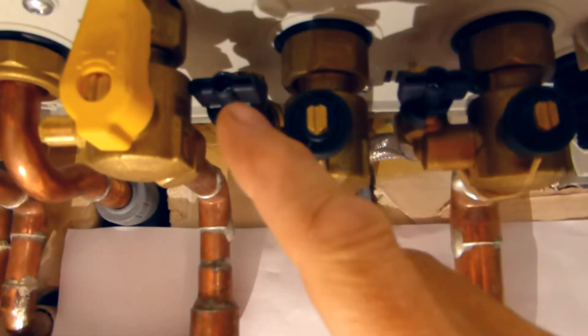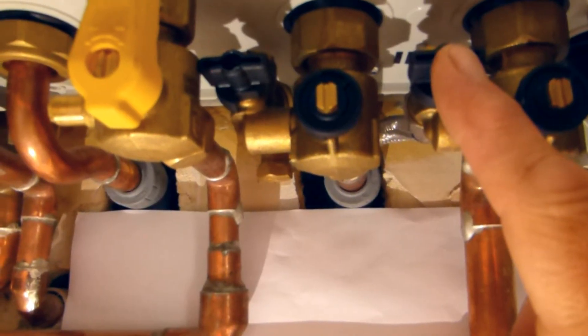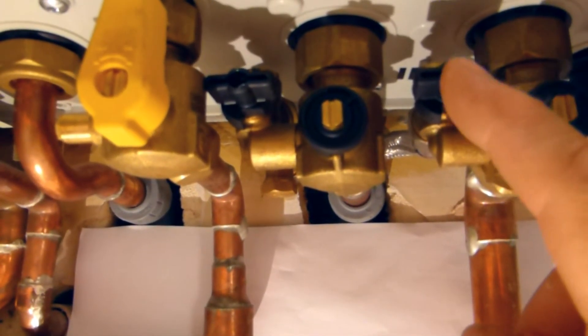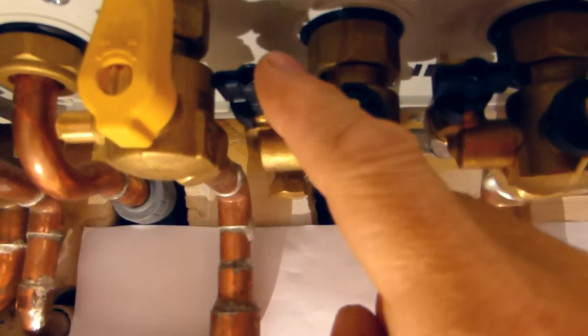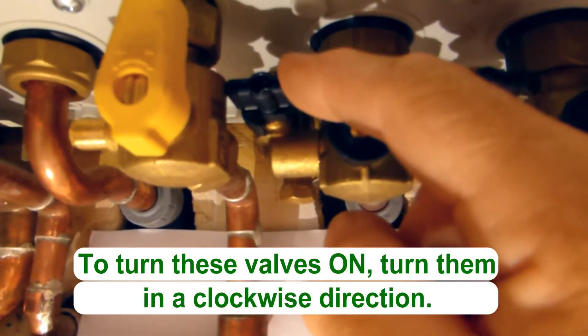What we need to do is to open both of these valves and then let some water into the central heating system and your boiler will start working again. So what I recommend you do is to open this valve first because this one is a little tricky to get to. This valve only turns in one direction and that's clockwise.